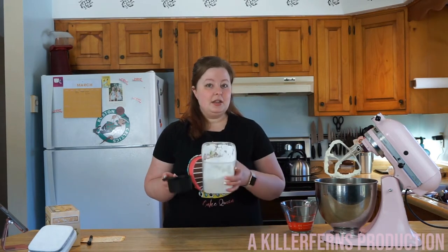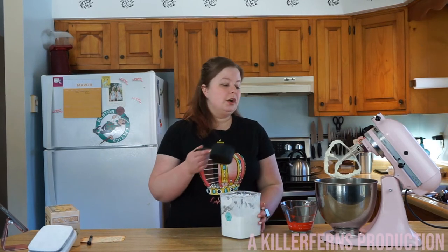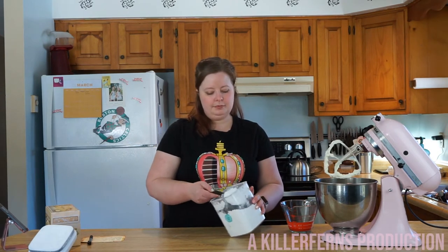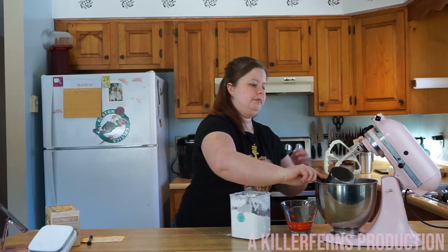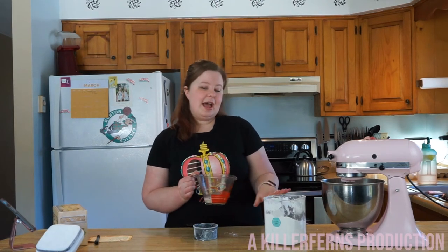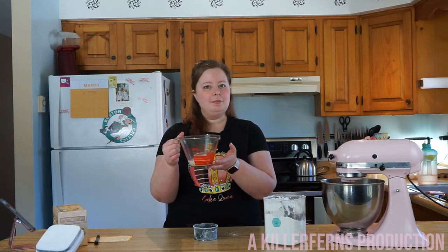Now let's add in the powdered sugar. We're going to do 500 grams or about four and a half cups of powdered sugar, put in in three installments. Let's start with one cup. I have here about one fourth cup of cream or 50 grams, a teaspoon of vanilla, and a pinch of salt. I'm going to stick this in the microwave for 15 seconds while I add in the next two batches of powdered sugar, and then we'll add the cream in as well.